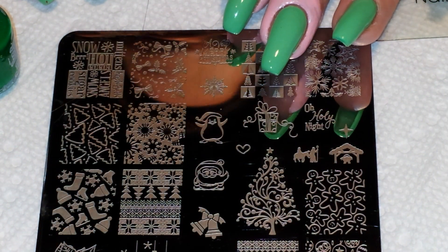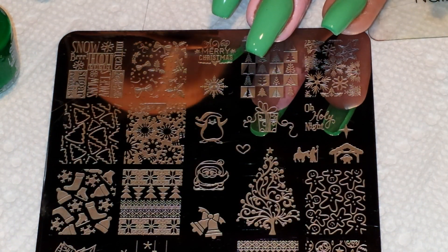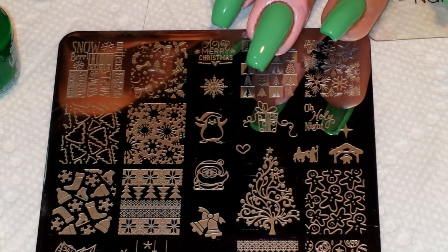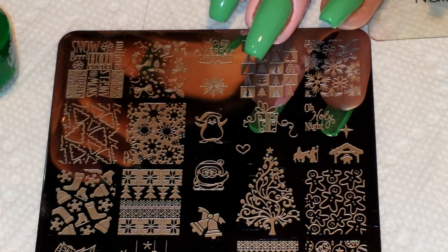I'm back with another video and today I'm doing the 25th day of the It's My Christmas Nails Challenge, which I co-hosted with the wonderful Shar K. I will link her channel down below so you guys can go check out what she did.